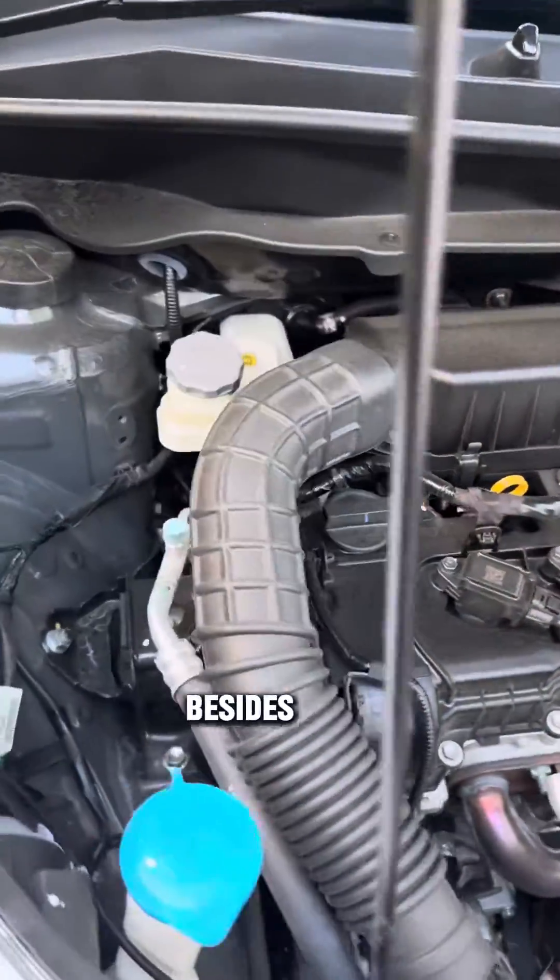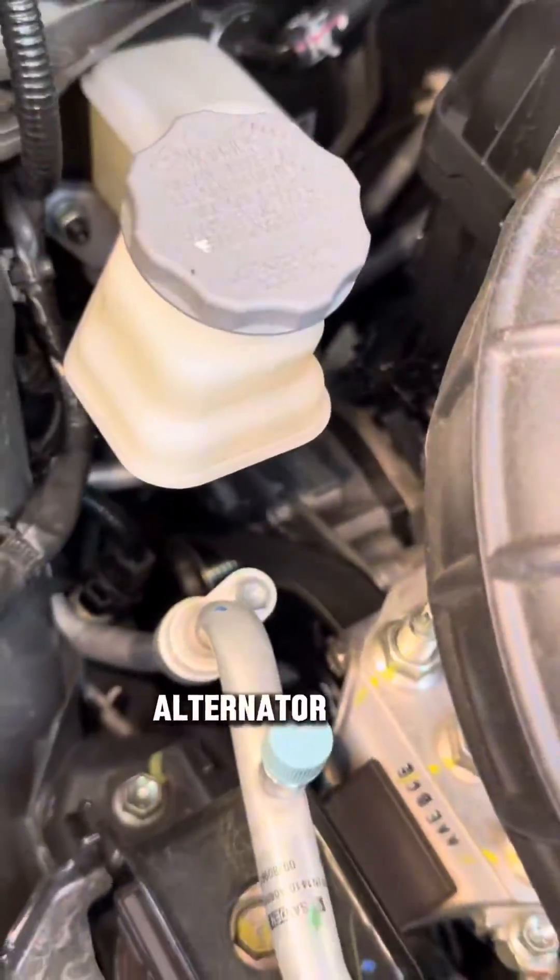And then besides that, here in the back of the engine, you see what seems to be an alternator. Well, that is a starter generator that works with an accessory 12-volt lithium battery located under the passenger seat.